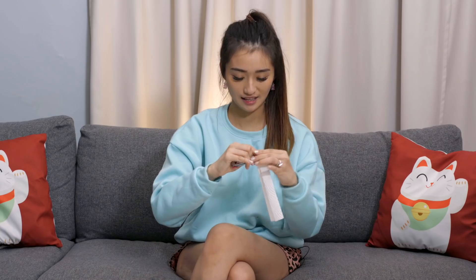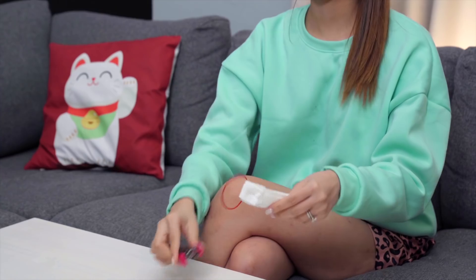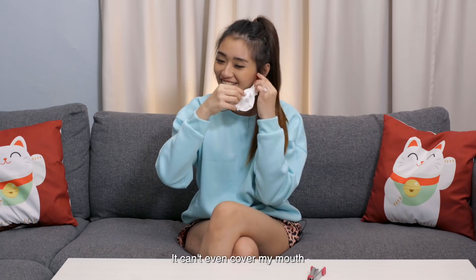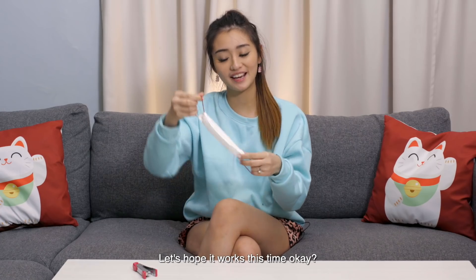And you're going to staple it, then do the same for the other side. After stapling, it looks like this. And the moment of truth... it's so small, it can barely cover my mouth! I'm going to try again — I gave it more space to fit my face this time. Let's go.